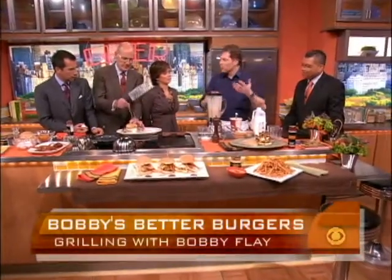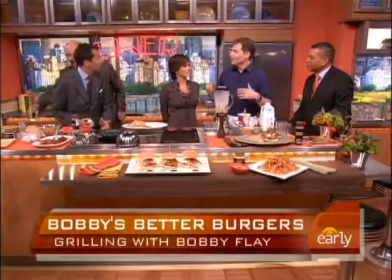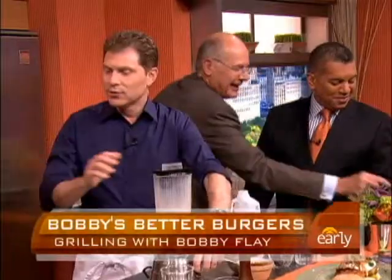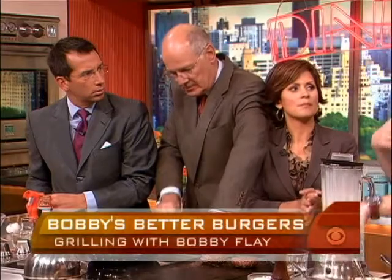I'm working with Columbia Crest Winery, and there's a contest where you get to cook with me. The idea is Flavors of Washington — all the ingredients of Washington state, things like salmon, Dungeness crab, and halibut. If you go to EarlyShow.CBSnews.com, you can learn how to enter and get to cook with Bobby Flay.